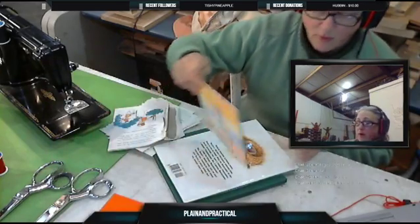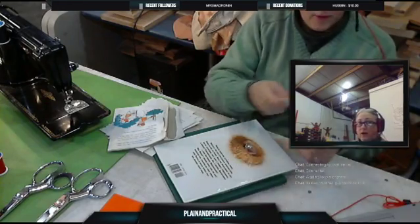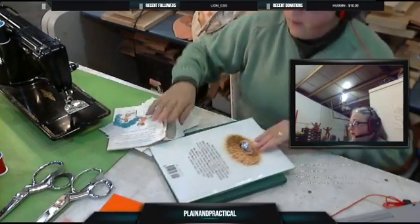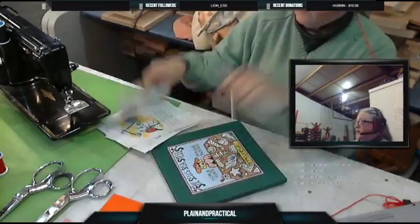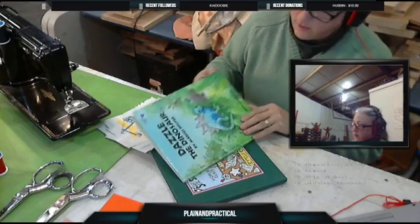I'll think of something, or someone will come in and say they've got a new craft they're using and I'll say I've got a box of them right over there. So we've got a few of these. I like those. I don't need the inside of the book. This one is Dazzle the Dinosaur, 50 cents.